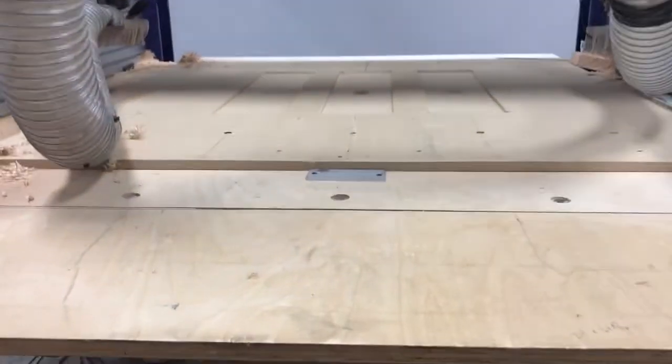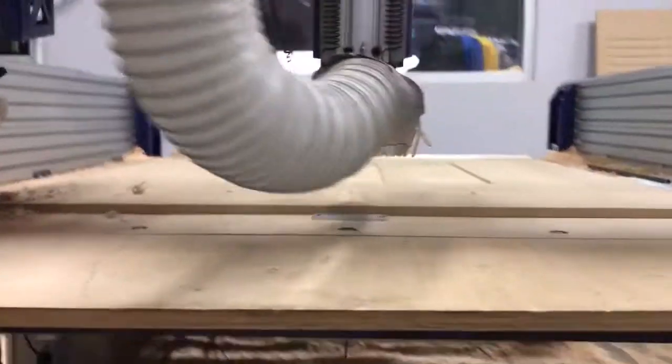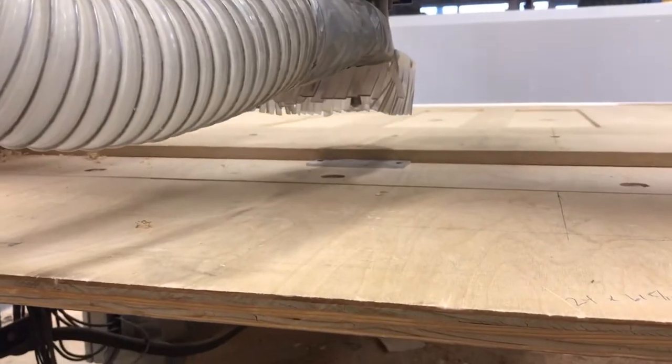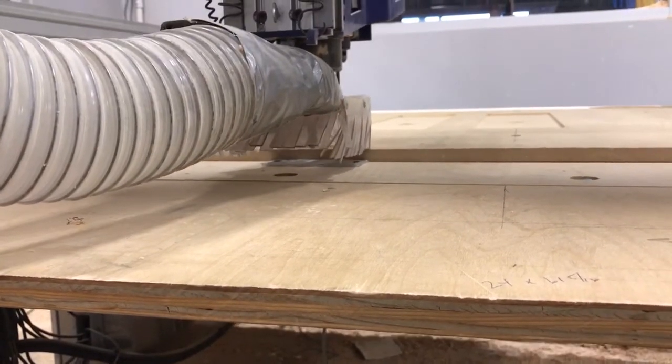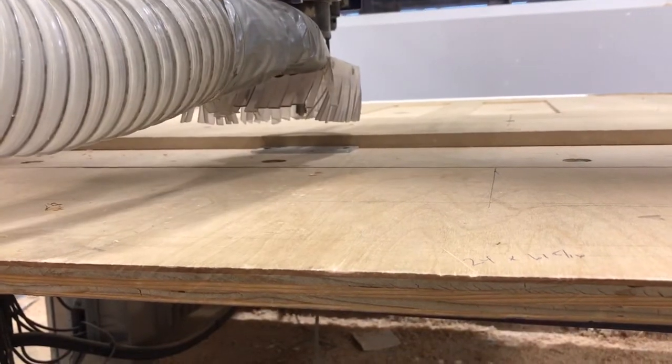This is the Z zero plate that comes up and is wired out of our control box, and everything comes right over here. So we're just going to Z zero off of that plate — it has about a 0.6-something offset for where the actual table lies.